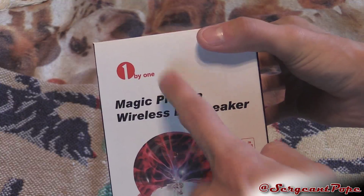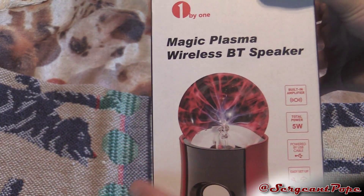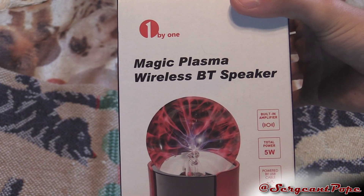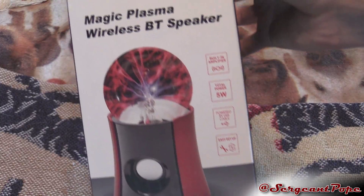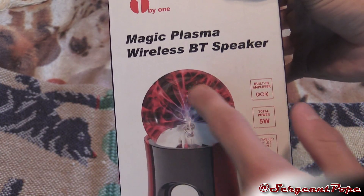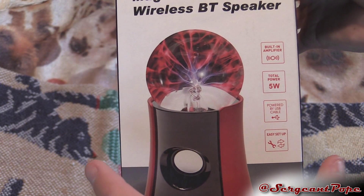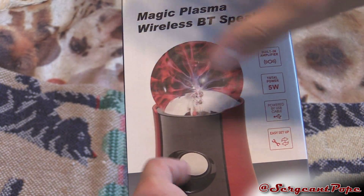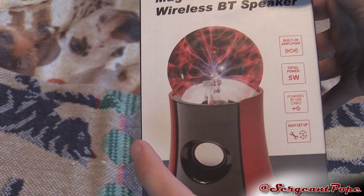One by One sent me another product. They sent me a lot of really cool stuff recently for review, which I really appreciate. And this is something I'll be giving away after my review, which is pretty cool. It's like a magic plasma ball on top and a little speaker on the bottom. In case you guys don't know, it's one of those balls where you touch them and the light goes to your fingers.